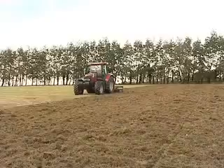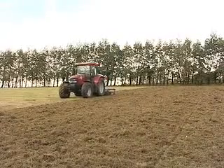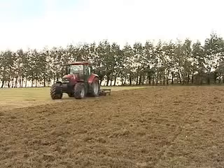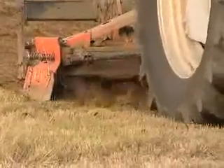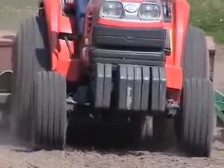Otherwise, we would put the seed into the existing surface. We can do that by several methods: harrowing and incorporating the seed into the surface, or drilling it into the surface, or surface broadcast.